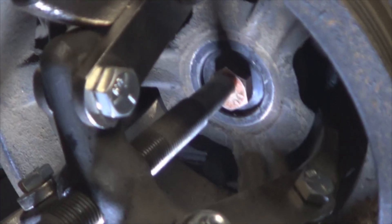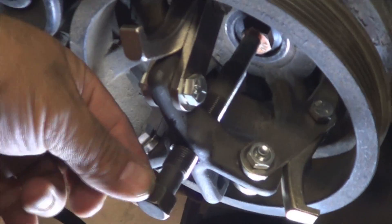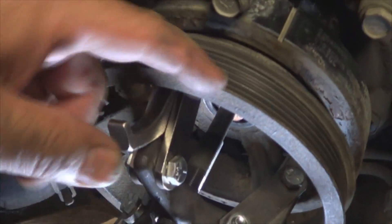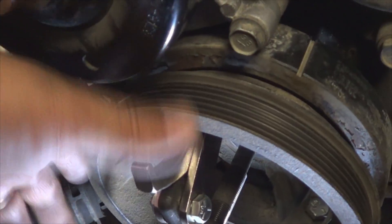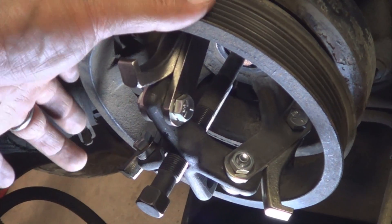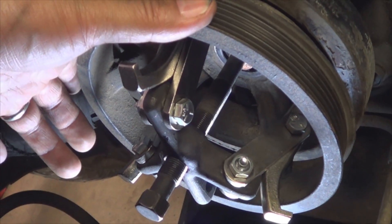Once the puller is attached correctly, go ahead and turn the screw clockwise, and obviously what that's going to do is pull it out. Make sure you hold it with one hand as you turn this with the other, so you don't lose your timing mark and this stays in place.